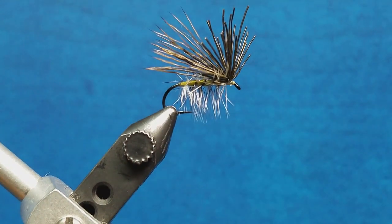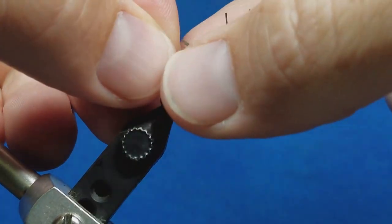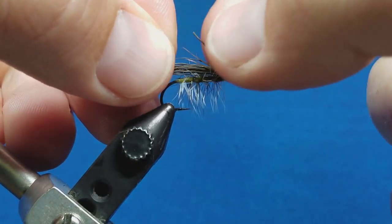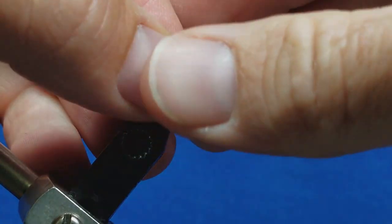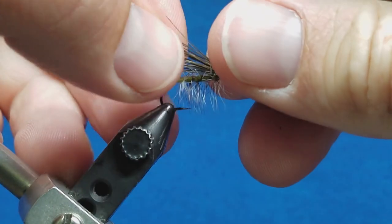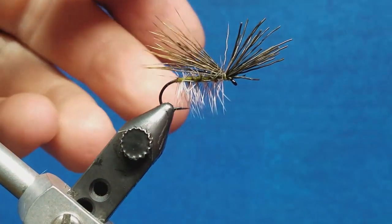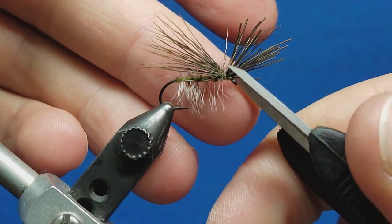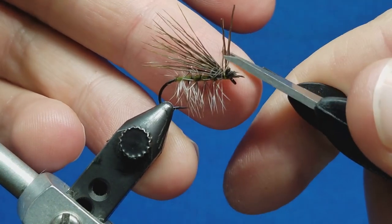Snip off that extra thread. Before we hit that head with the zap-a-gap, we're going to come in and trim off these butt ends that I've left. This does a nice job of creating a silhouette similar to the head of the adult caddis. You can see the angular taper of the wing that comes up here — I'm going to come in just about an eighth of an inch above the eye of the hook and at that same angle snip those hairs off.